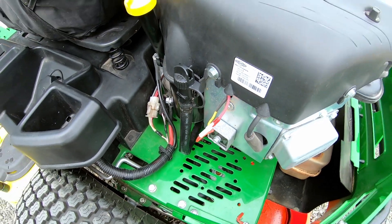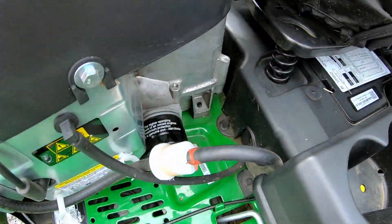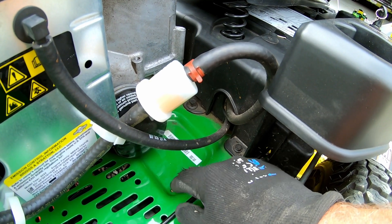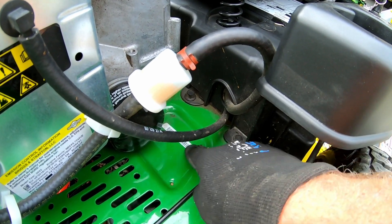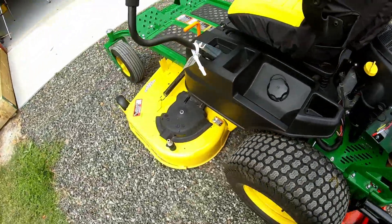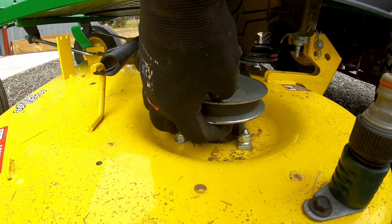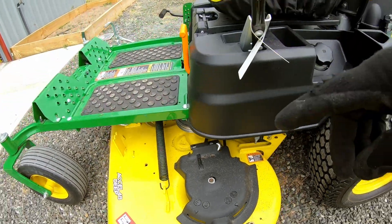We're going to change the oil and put a new filter on. The filter is around this side and I've noticed there's a little recessed area here — I'm thinking this might just be a drain area for any oil that may come out of the filter when you spin it off, whether it gets caught in this area. The second thing I'm going to do is go to the mower deck. If you look under the spindle cover, down the bottom there are actually some grease fittings or zerk fittings, and we're going to put some grease in there — one on each of the three spindles.